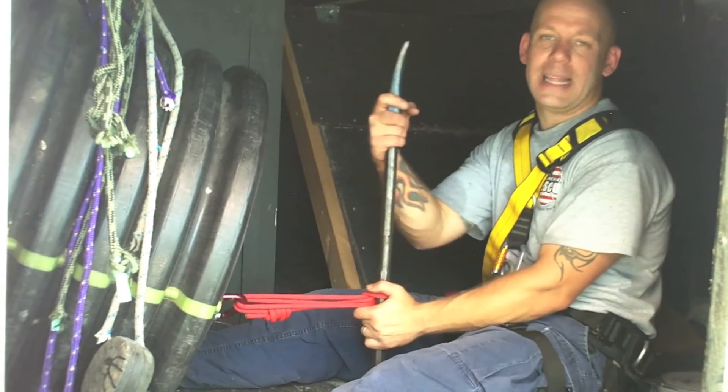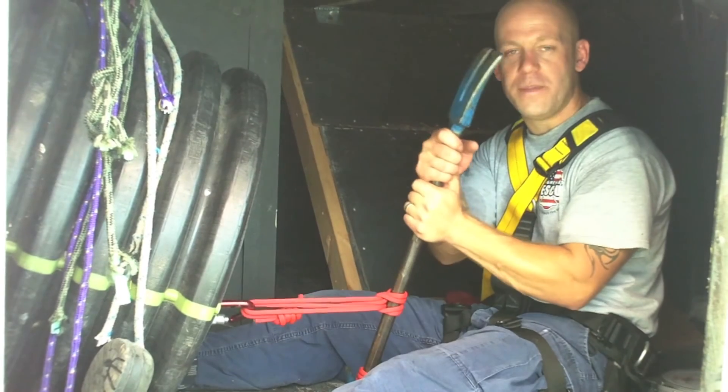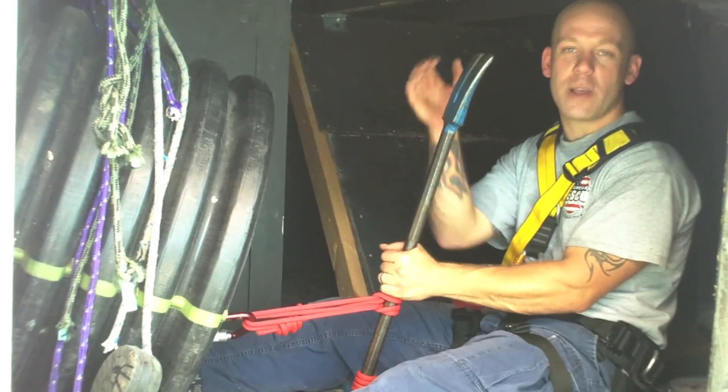Go out, give it a try, let me know how it worked out for you. Until next time, thanks for reading the article and watching the video. I'm Mike Donahue, Fire Engineering. Stay safe and stay progressive.